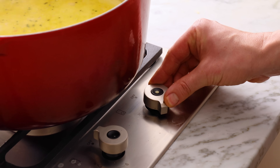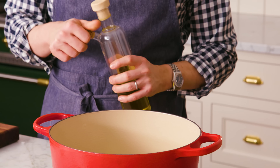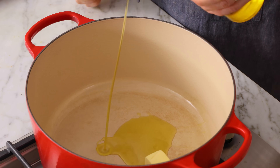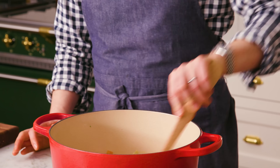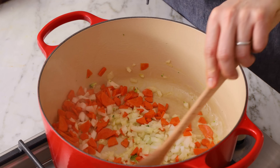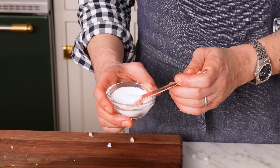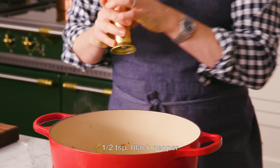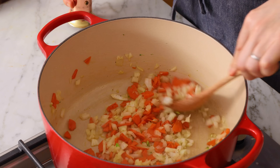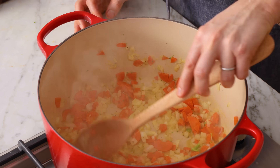I have my large Dutch oven over medium heat, and I'm adding three tablespoons of butter. You could use olive oil instead, or a little bit of both — it's totally up to you. Now we're adding the onion and carrot, and we're just gonna stir this until the onion's translucent and the carrot is softened, about five minutes, stirring occasionally. Let's add in half a teaspoon of salt and about half a teaspoon of cracked pepper. The smell is amazing. When the weather cools down and there's a brisk chill in the air, I love comforting dishes like this — it really takes the edge off coming in from the cold.